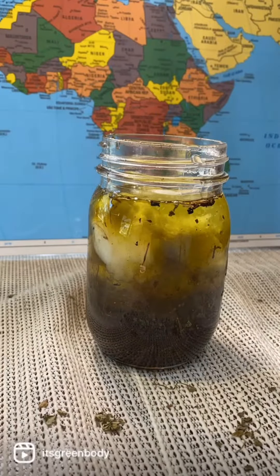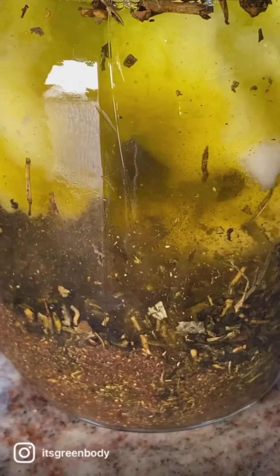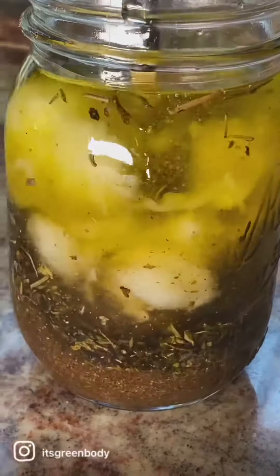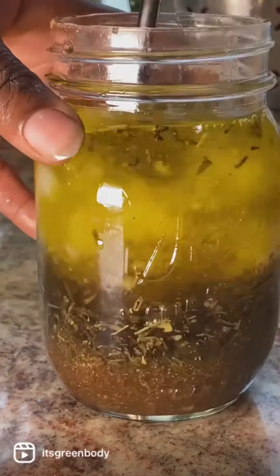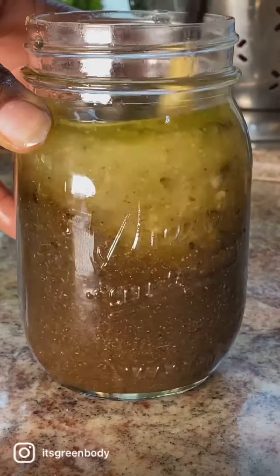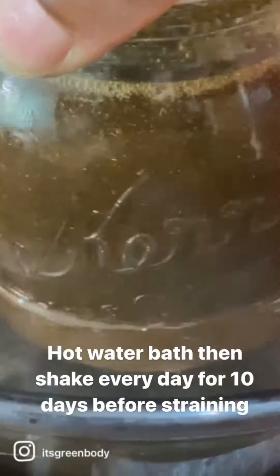You're going to mix them all together and give it a good stir because you want them to be really fully soaked in the oils. Then we're going to give it a hot water bath and leave it for 10 days. Over these 10 days, you're going to agitate it every single day, which means give it a really good shake. And afterwards, we'll blend it with our grade-A shea butter.